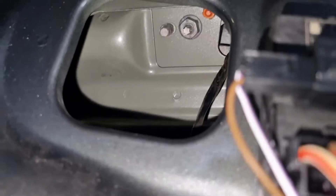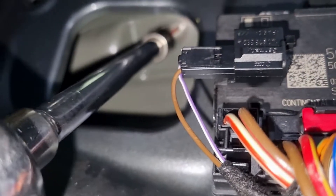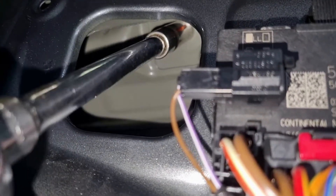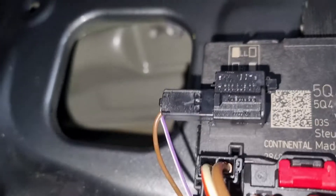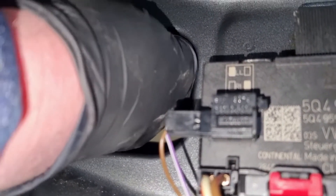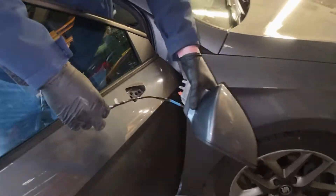Looking through the same hole up at the back of the mirror, you can see a 13mm bolt. Loosen that off — that is the only bolt holding it in, so as you undo it the mirror will start to loosen. Use your other hand to hold the mirror on the other side. Pull the bolt out and the wire will come with it, and that's the mirror removed.